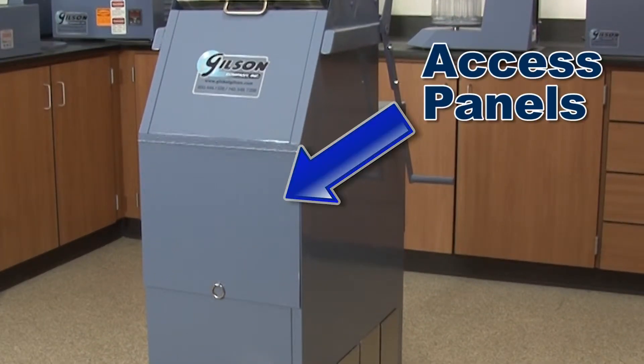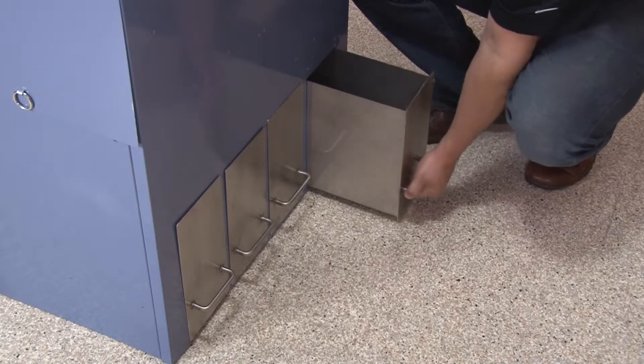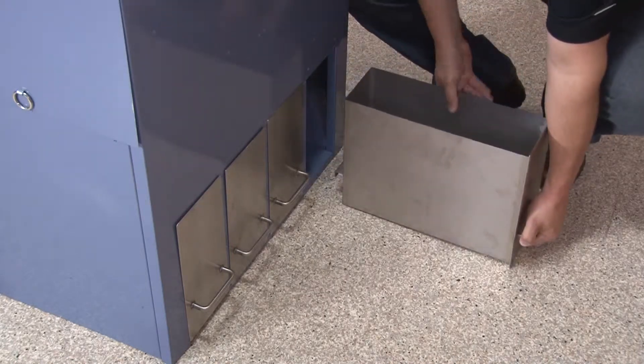Hinge-mounted side doors allow for easy inspection and cleaning of chute sections, and sealed sample pans slide out easily using the handles provided.